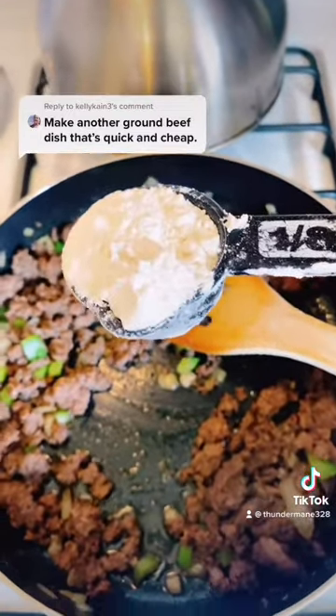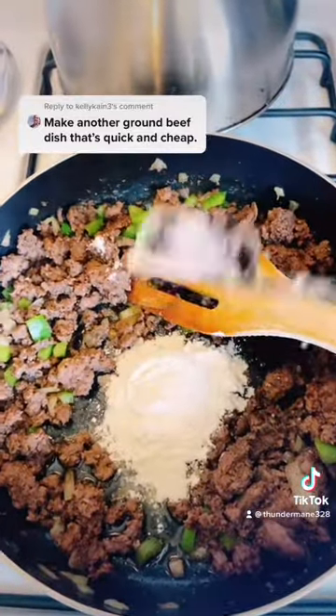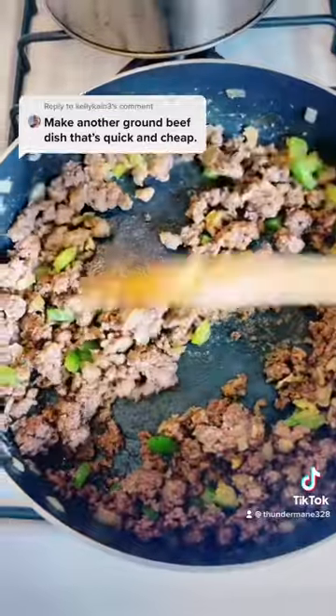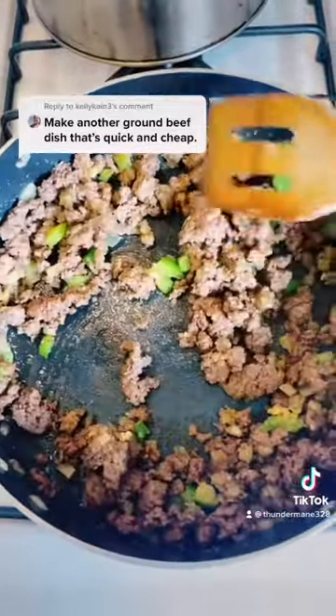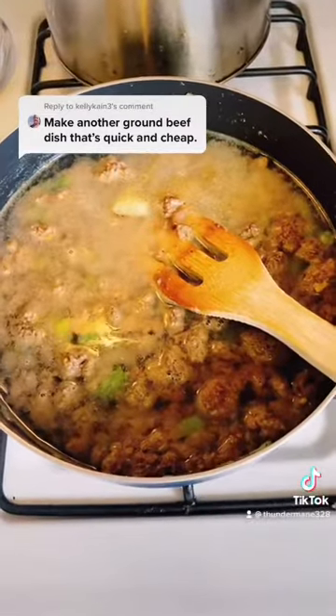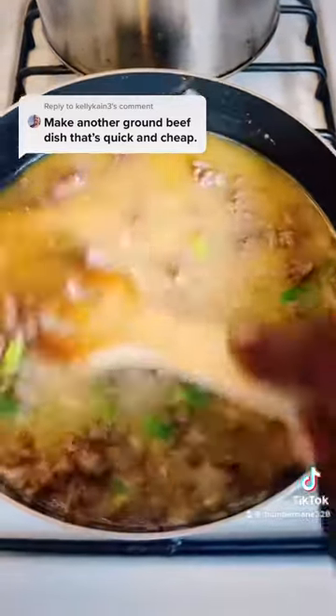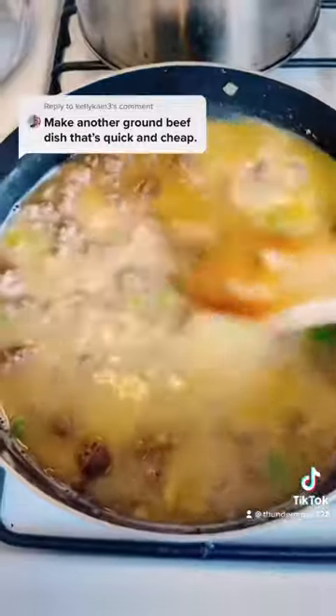Two and a half tablespoons of flour — dump it in the meat. Stir it around real good in the meat. Now we're going to throw in two and a half cups of water. Turn the fire up to medium, get it boiling.